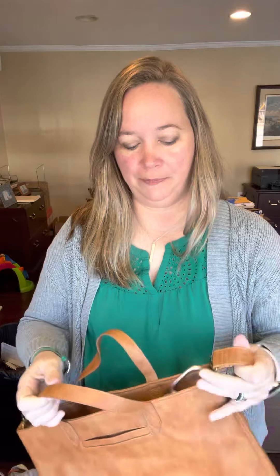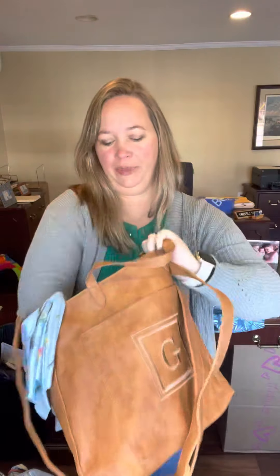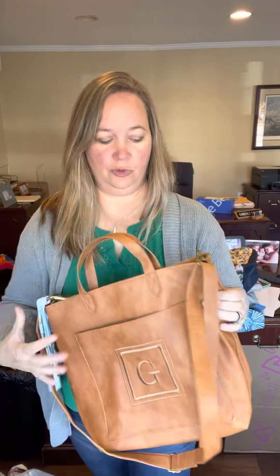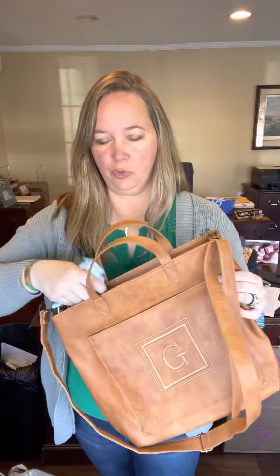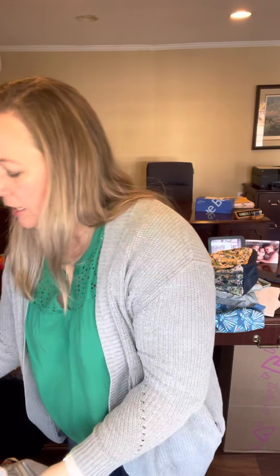It has a nice little cell phone pocket so you're not digging around in your purse looking for it. You can simply clip your keys right to the D-rings, and there's also a zipper pocket. It's more of a big bucket-type tote with a gorgeous leather design. There's a nice front pocket that you can easily monogram with your initials or any of our pretty embroideries.